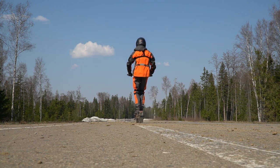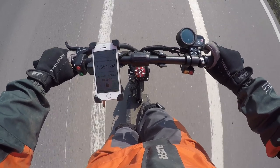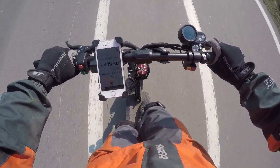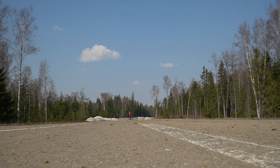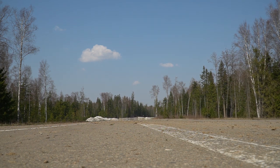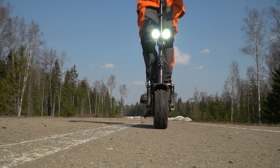Now we need to test the scooter on asphalt. The maximum speed according to official specs is 65 km/h. With about 80% battery, I managed to accelerate up to 54 km/h, so I think the official specs are mostly correct. By the way, it is reasonable to use only rear wheel drive on asphalt since you don't need all wheel drive there — and besides, you will save the battery. The range is about 60 km with this battery.